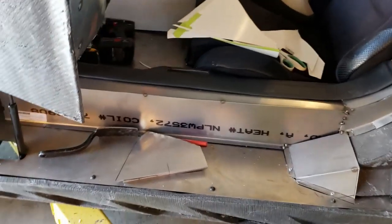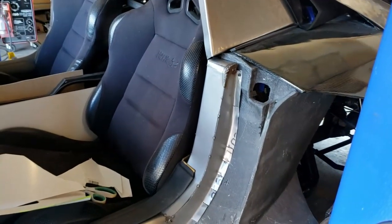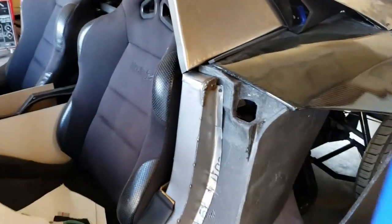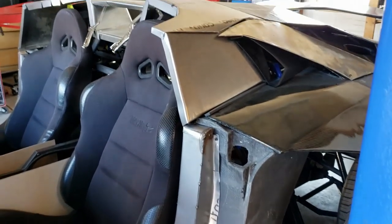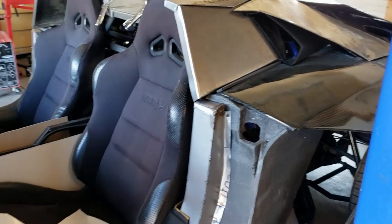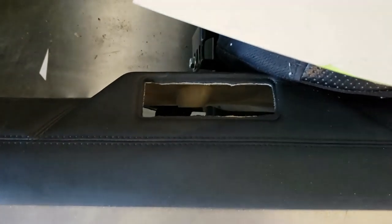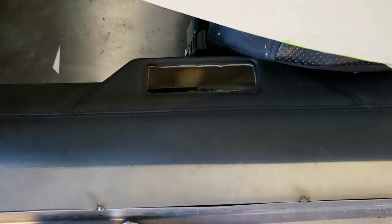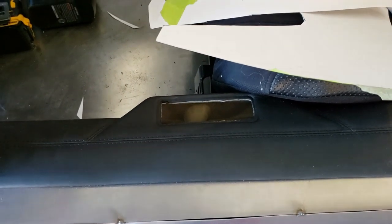We finished this runner here - this is the door jamb area. The next thing we're going to start doing is the latch system. I actually have Lamborghini latches for both doors, and they'll be operated by handles which I currently do not have, so that's something we're still trying to source or figure out if we can 3D print one - that's not out of the question.